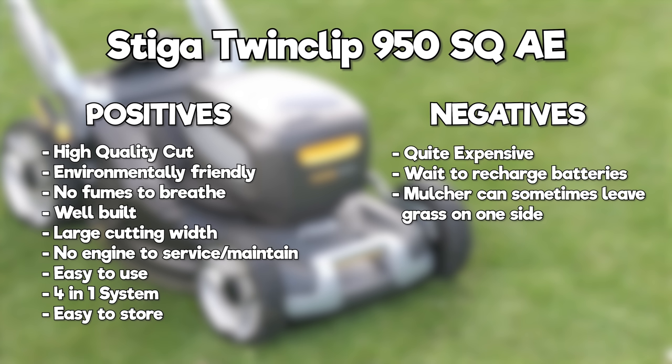There is a waiting time to recharge the batteries, whereas with petrol you can just refuel — although if you do have multiple batteries, you could swap them while the others charge. Finally, something I found while testing: the mulcher can sometimes leave a line of grass on one side. This doesn't happen every time and depends on what you're mowing, but with my relatively short, very dense lush grass it does tend to do this. When the weather was much drier it didn't, so it's an intermittent issue — but not a major problem.